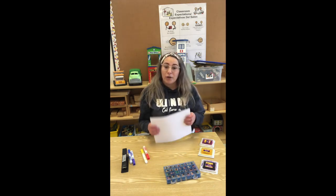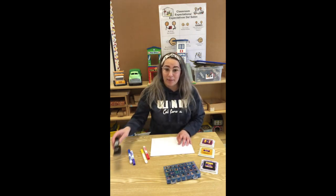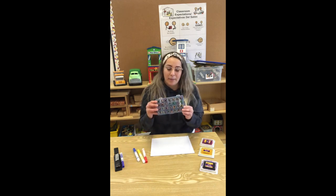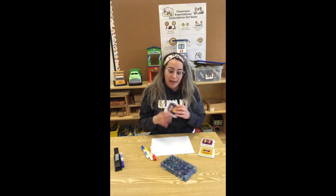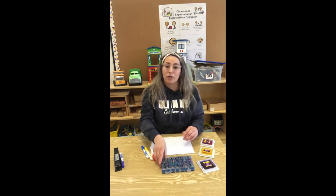Vamos a necesitar papel blanco. We are going to be needing white paper, una engrapadora. We're going to need a stapler. We're going to need markers, marcadores y unas estampillas. No sé si se dice así pero creo que sí. We're going to need stamp pads with little stampers just to write our name if you have them. If not, you can use your markers.